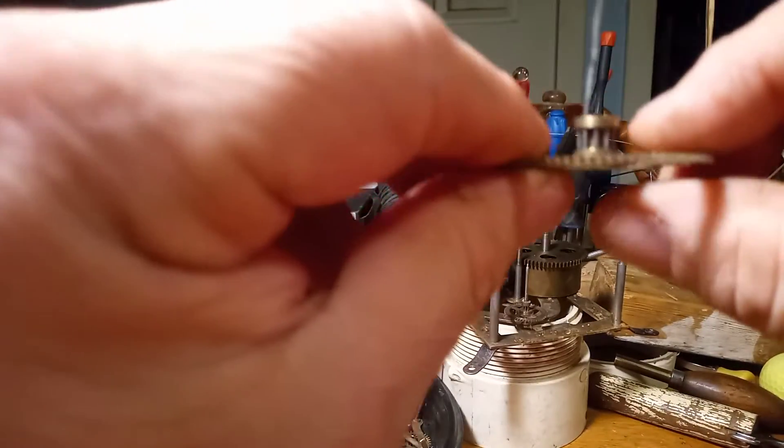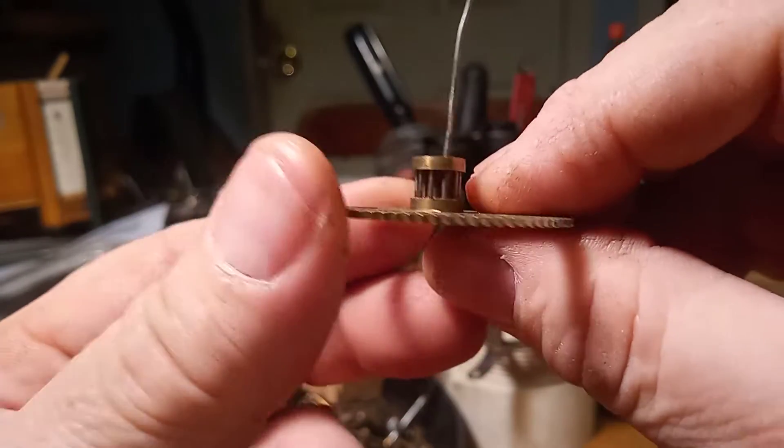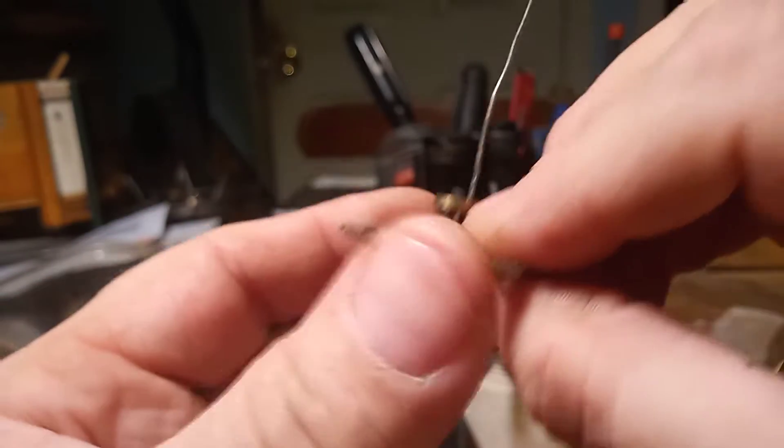Still working on this granddaughter's clock. As I was saying, I was going to have to do some repairs to these gears because there are a couple missing ones.